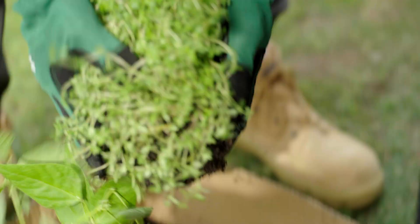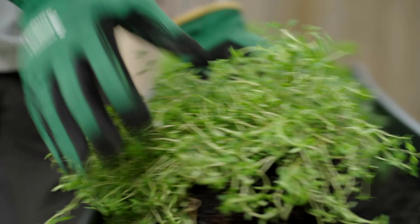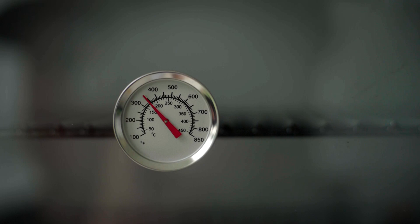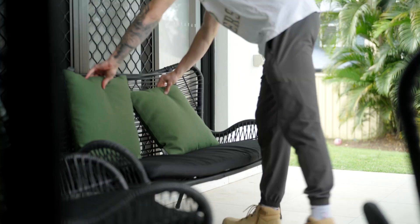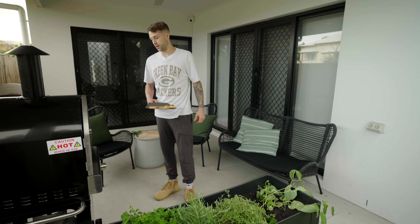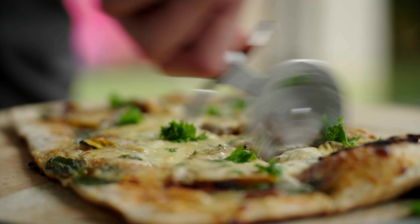A little rosemary, oregano, and some butter beans. Pretty stoked with how the pizza oven's come together. Pizza's come up well. Gonna sit back in my new outdoor area and see how it tastes.